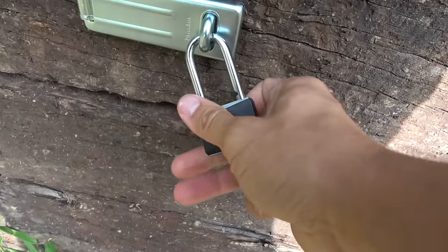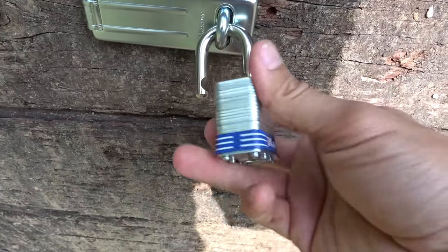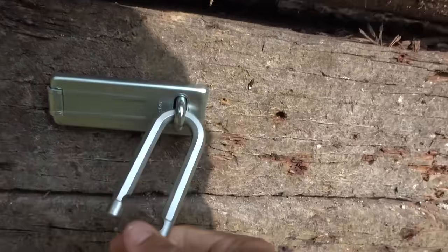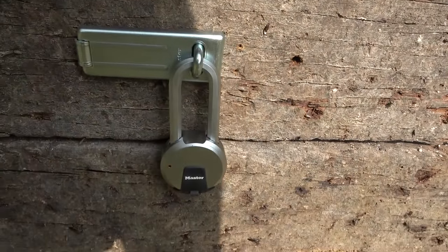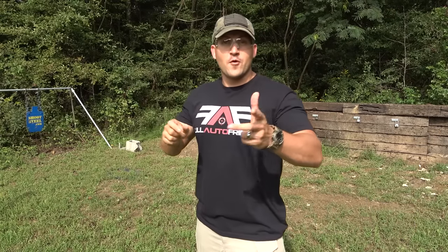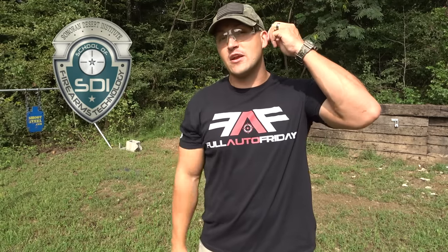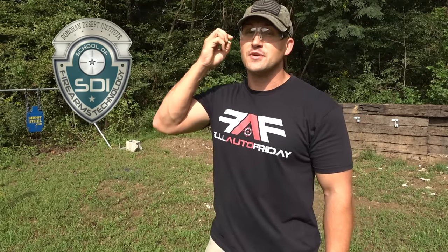All right, get this one on there. Lock number two and lock number three. All right, we're all set up. But before we get started I want to say thank you to Sonoran Desert Institute for sponsoring today's video. If you've ever been interested in a career in the firearms industry, Sonoran Desert Institute's got you covered. They have lots of online classes so it's super easy for you. If you want to check them out, swing over to sdi.edu for more info.